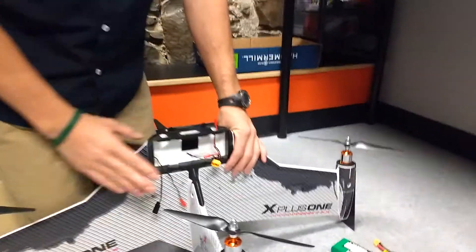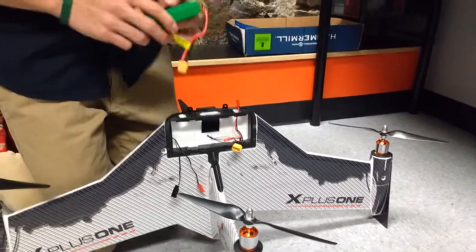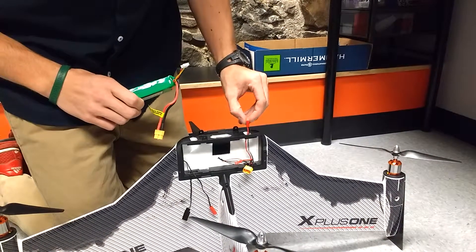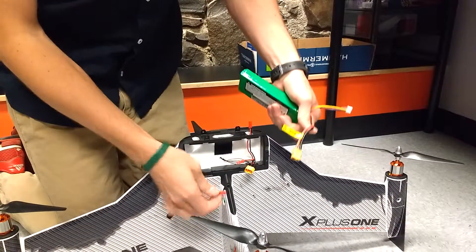Coming down here I have the nose cone and battery hatch off. Take the battery — this longer cable here is going to be for your gimbal power, so we're not going to use that in this video, but normally you just plug it into the board.